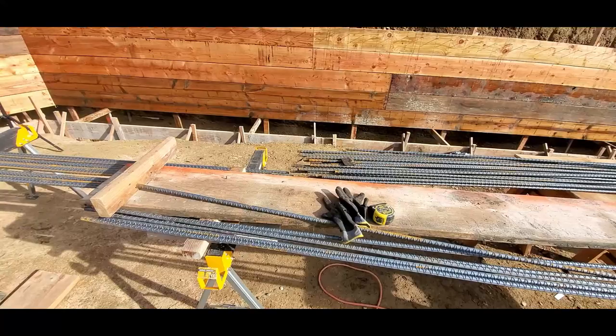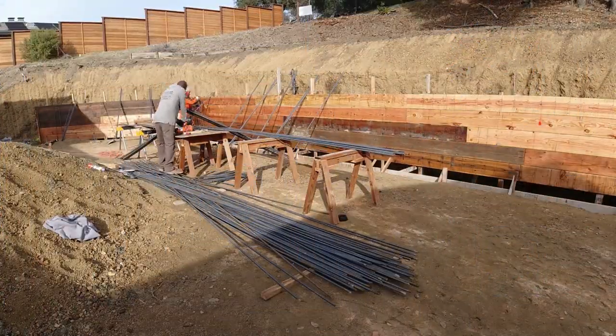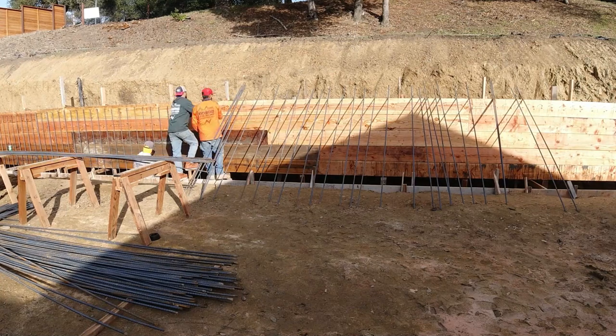We ended up setting up a rebar table — this allows us to be more productive when it comes to cutting rebar. On most of our retaining walls the rebar is 12 inches on center, and about 95 percent of the time we use number five rebar.